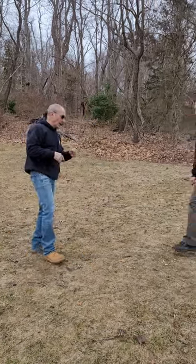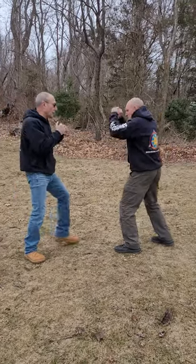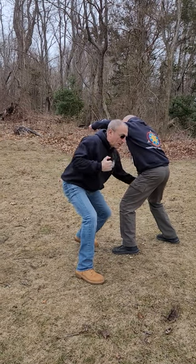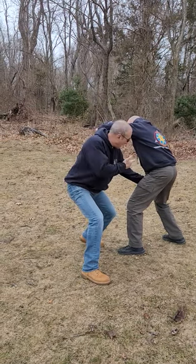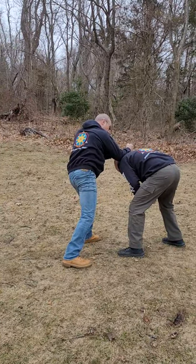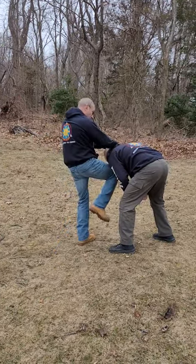Here we're going to work a bob and weave. If my opponent throws a lead hook, I'm going to weave under, stepping off the line, and palm him in the balls. He buckles — I grab the back of the head, come down with a forearm strike to the back of the neck, and then follow up with a knee.